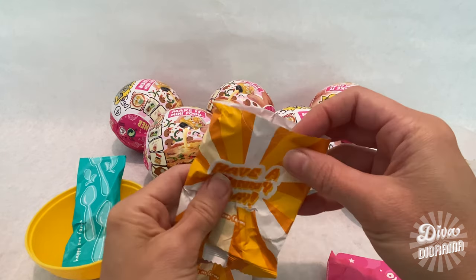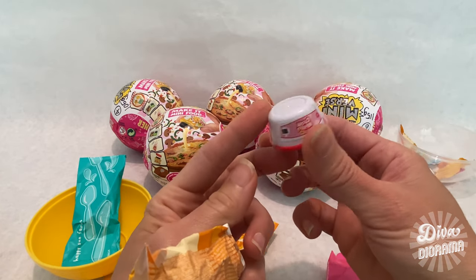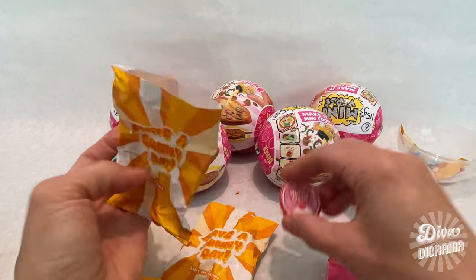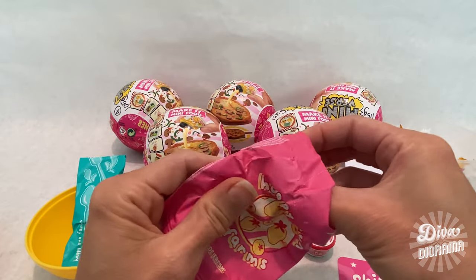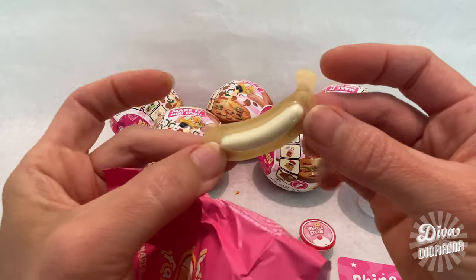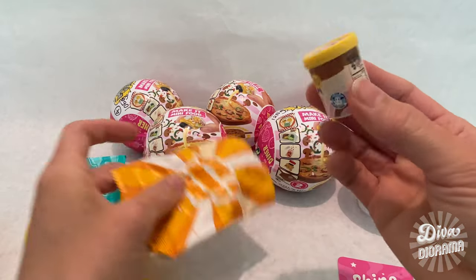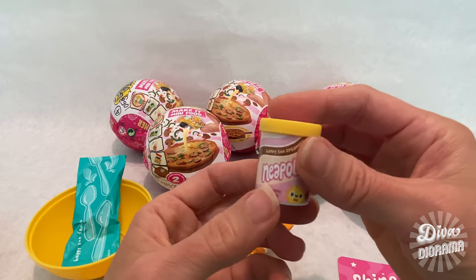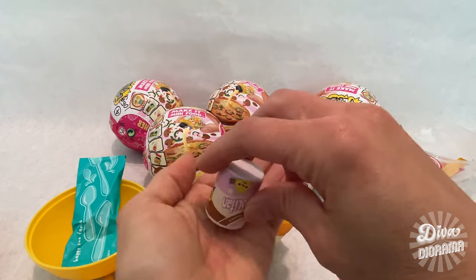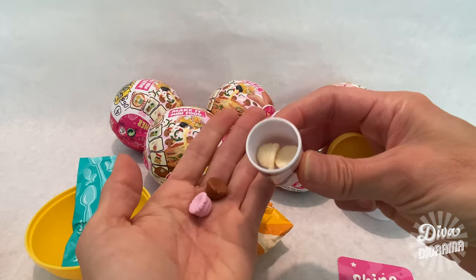In our first Have a Sunny Day package we have whipped cream — these containers look just like the real Whip Topping containers you see in the frozen section, with cherries on top. In the second package we've got bananas — so cute, the whole banana in a package! Moving on to the second Have a Sunny Day package, we've got Neapolitan ice cream — it opens up and we've got a strawberry, a chocolate, and two vanilla scoops.